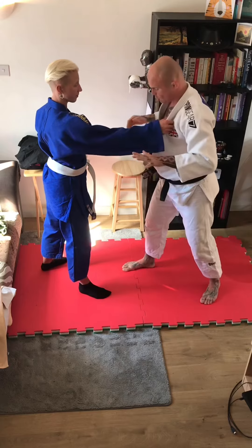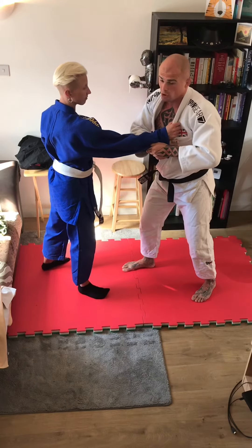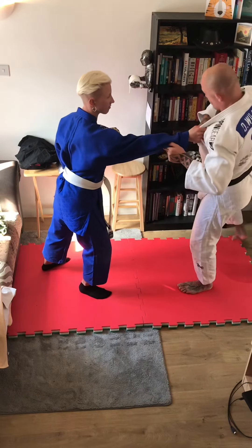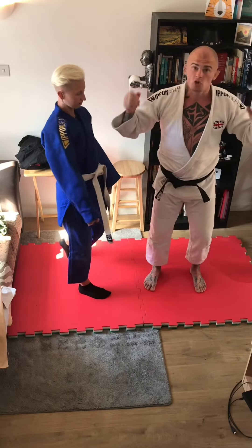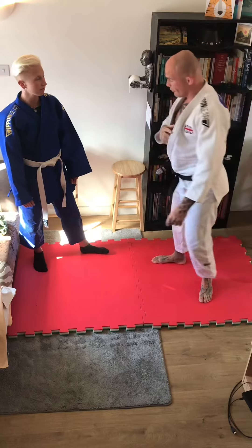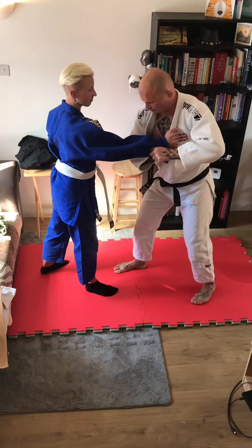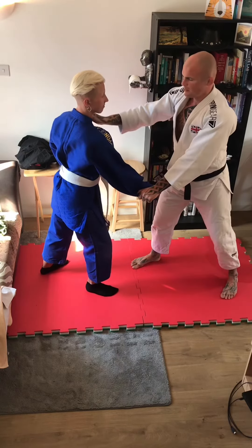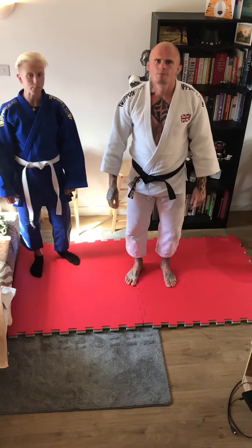Last important point: make sure you switch stance before you try and rip off. I lose power if I try to rip off from the wrong stance. A good analogy — I can squat more with both feet on the floor than I can with one foot. One more time. There — a simple grip break for you. See you next week.